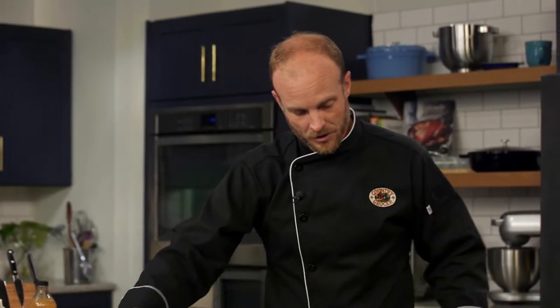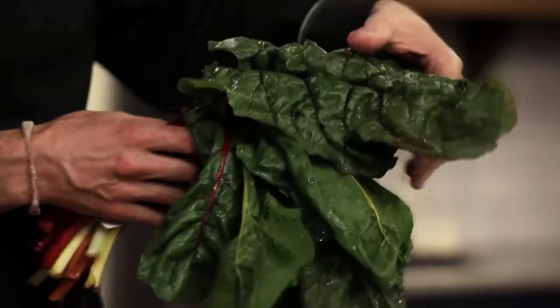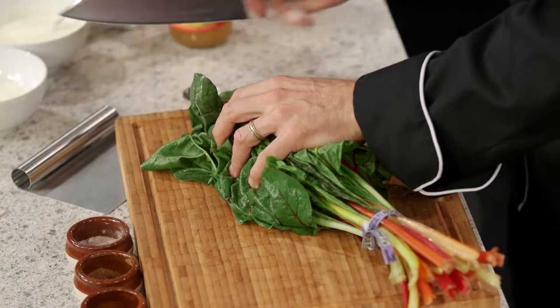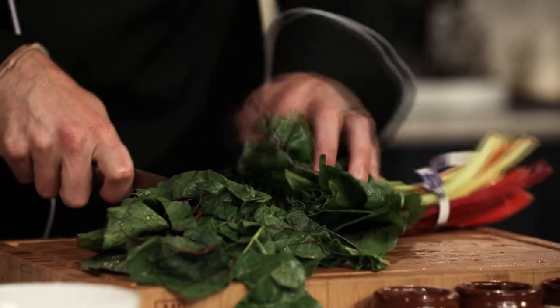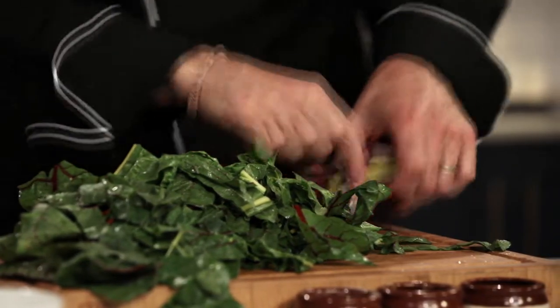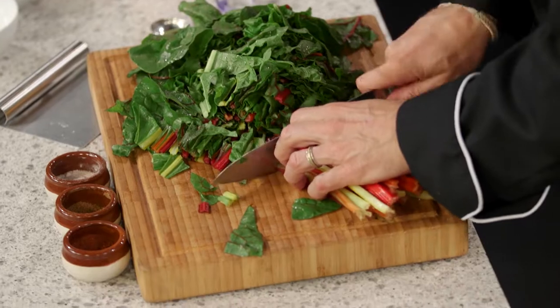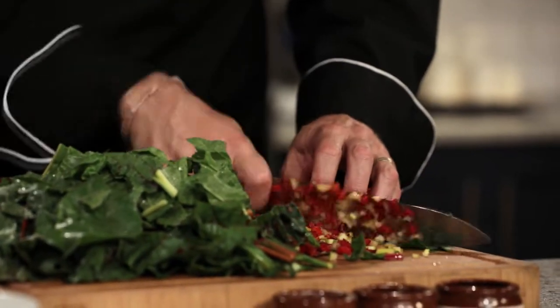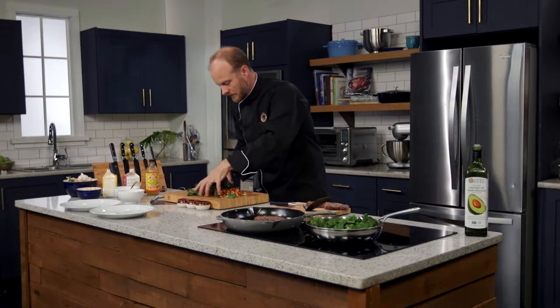I've got some Swiss chard here, which we're going to serve our burgers on. I've washed it and it's still nice and wet — we're going to toss it into the pan and let that moisture help steam and wilt it down, so we don't need to add anything to it. Just chop it up — thinking about how it'll fit into a bite. A lot of people discard the stems, but I think they're beautiful, with a firm texture that makes for a great accent to our dish.